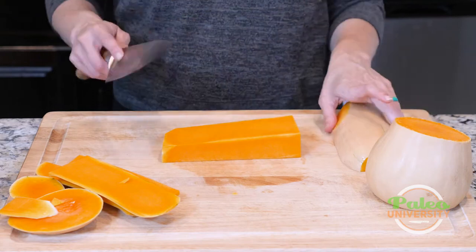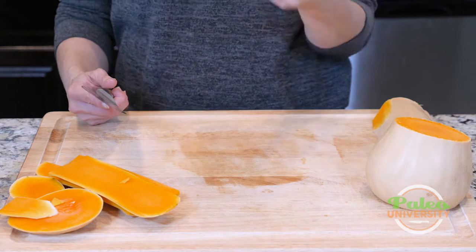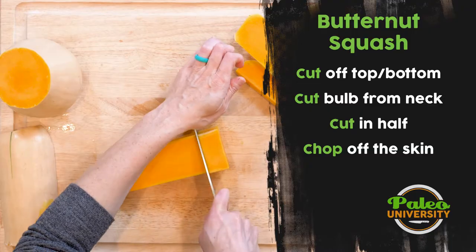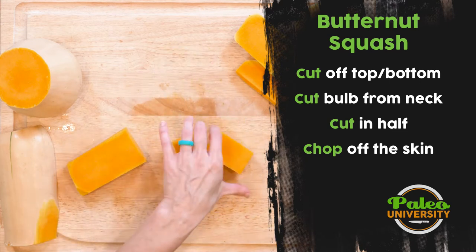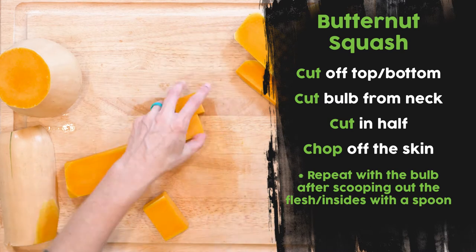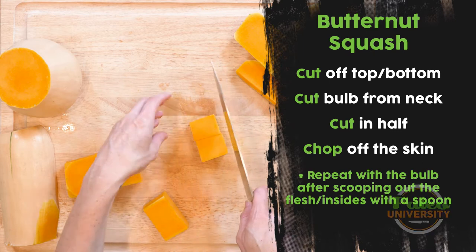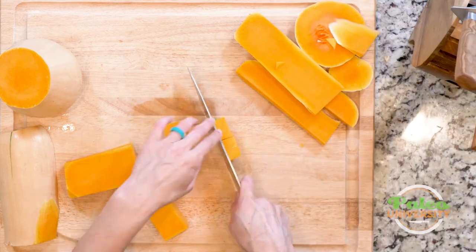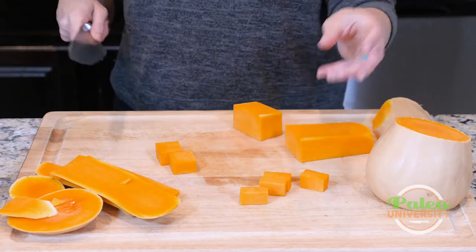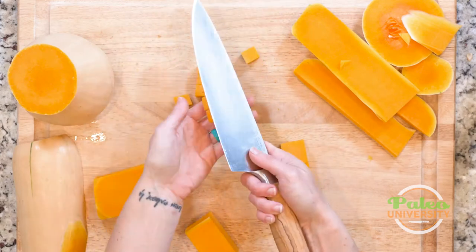I would repeat that process for the other half of the neck. From here, I've got it in a nice big usable chunk. I could shred this or I could cut it into sort of larger pieces — it almost looks like a block of cheddar cheese. Most often I would actually want you to take it smaller still so that it's easier to roast. That would be a good size for roasting, or even small cubes.